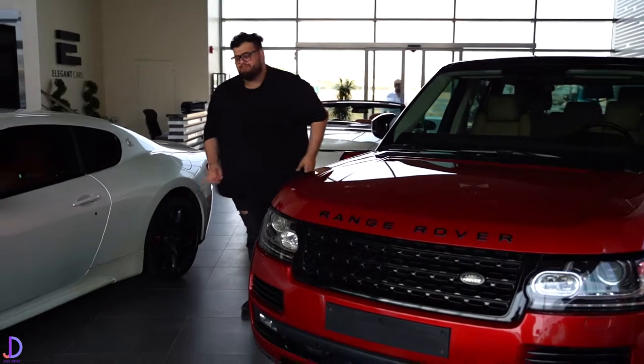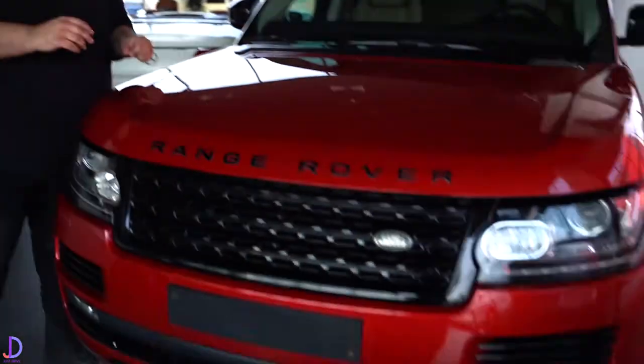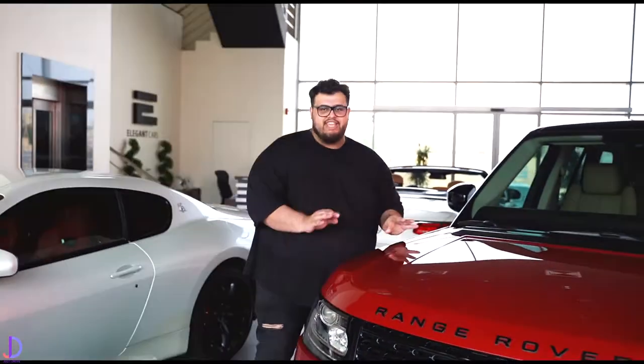Welcome back again to Elegant Cars — the only place we live; we might as well move in. Today we've got a review of a car that could be added to the Just Drive garage very soon. It's a waft mobile — Louis's waft mobile — it's the Range Rover Vogue HSE.